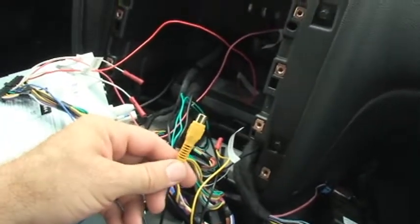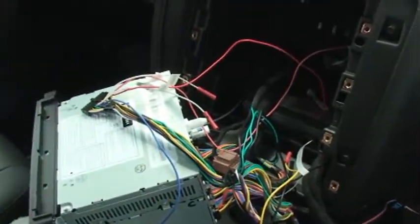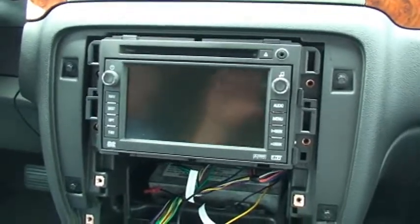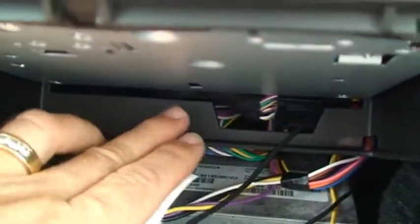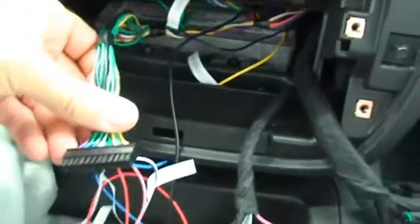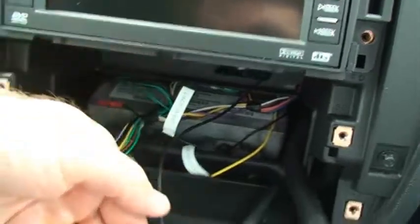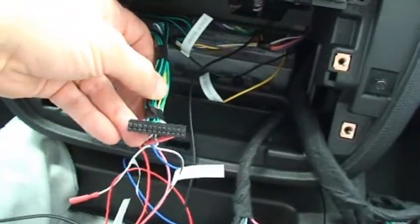Also included on the harness is another video connector that gives you a separate video input you can use for a backup camera or a front camera. As a helpful hint for managing the wires on the Tahoe: as you plug them into the back of the radio and put the radio back into position, run the cable behind the little bar underneath the radio and come up underneath it to pull your cable out. That gives you an easy connection to plug in the module itself. On the Escalade it's pretty much the same — run the cable behind the bar underneath the screen and come up on the other side. That tucks the connectors nicely behind the radio and makes it easy to put it back into location.